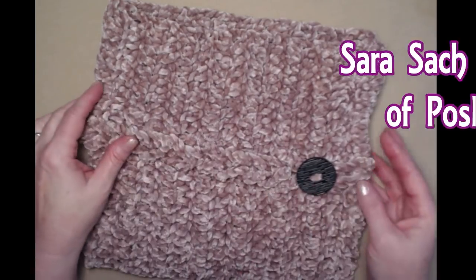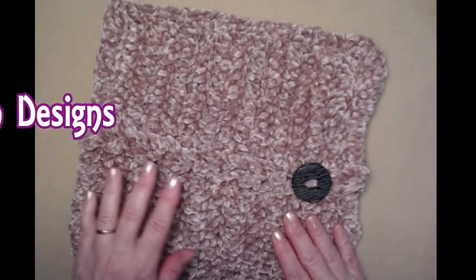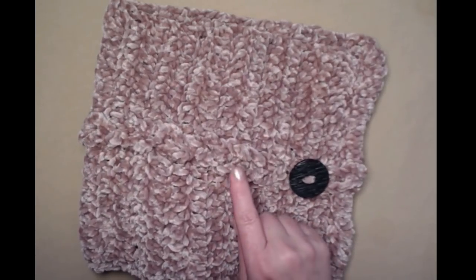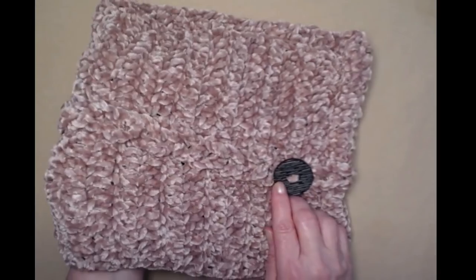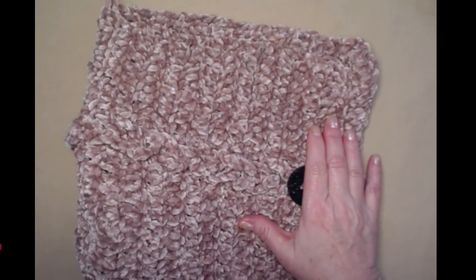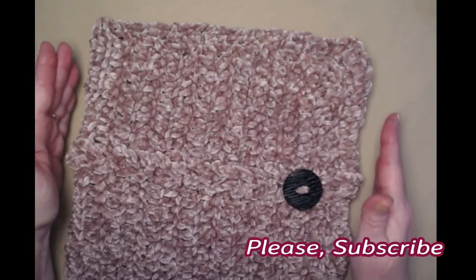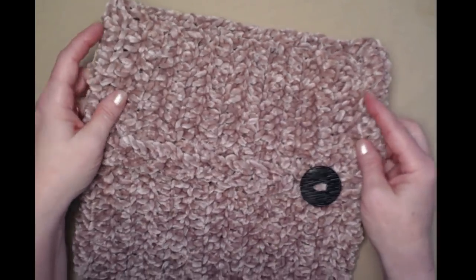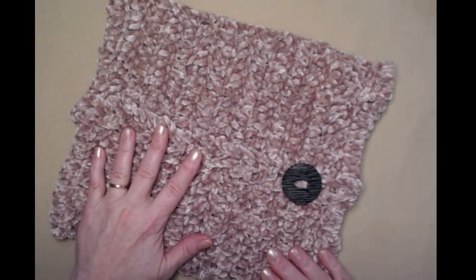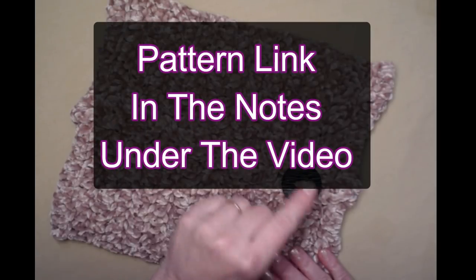Hi everyone, it's Sarah and welcome to my crochet channel. Today's video I'm going to show you how to crochet a really simple cable cowl. This pattern is very versatile because you can make it as wide as you want and as long as you want, and I'll explain how to do that as we get a little further on in the video.